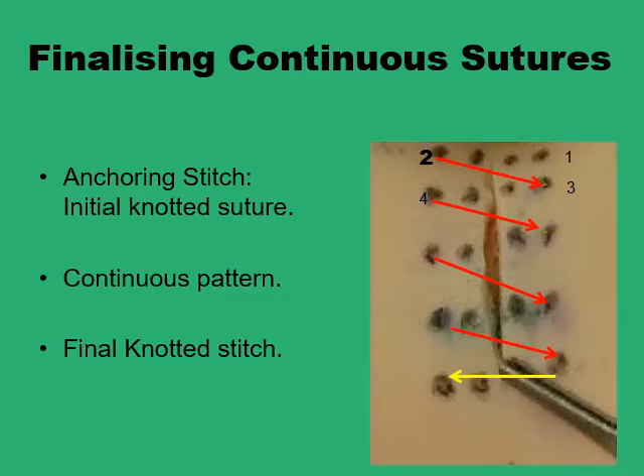Continuous suture patterns are formed up of three main elements: the initial anchoring stitch, the final fixing stitch, and the continuous pattern in between these two. For example, in the simple continuous pattern, you start with a simple suture between one and two, knot it as your first anchoring stitch, and then go from two to three, four to five, six to seven, eight to nine. When you want to end it, you are left with one single strand of suture that you want to form your final knot on, and there are several options to do this.